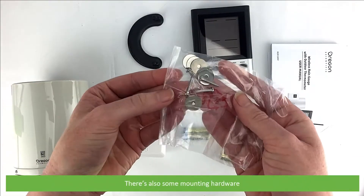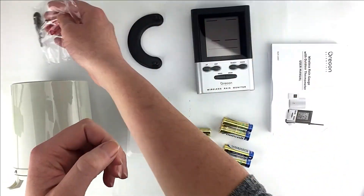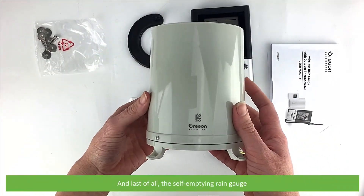There's some mounting hardware. And last of all there is a self-emptying rain gauge.